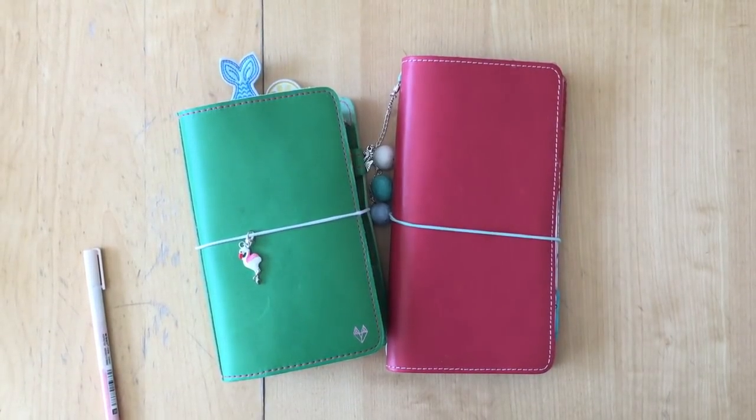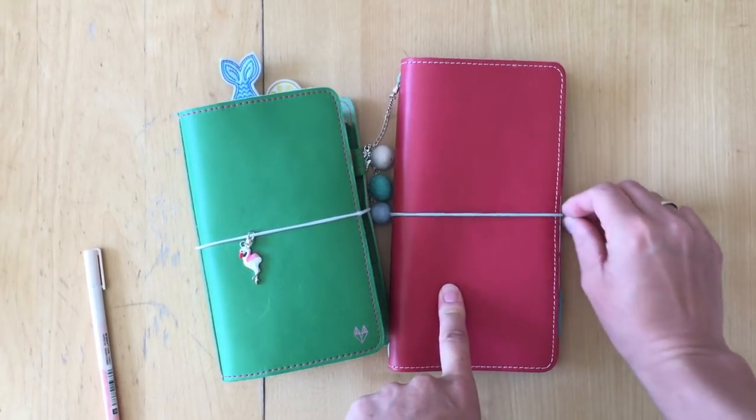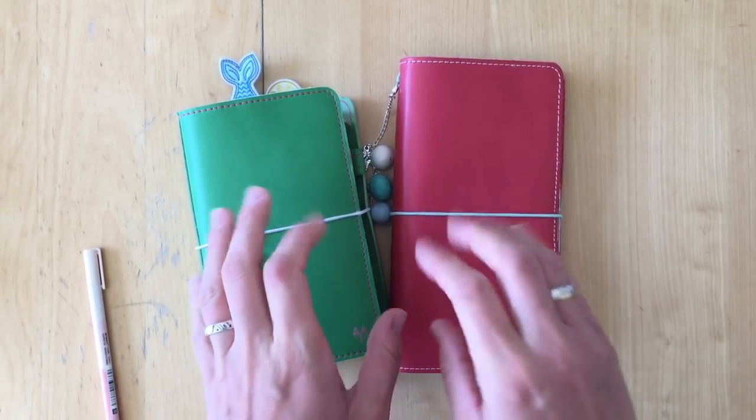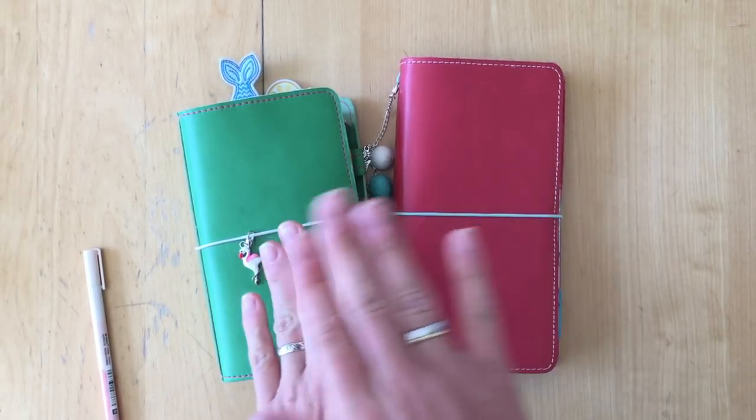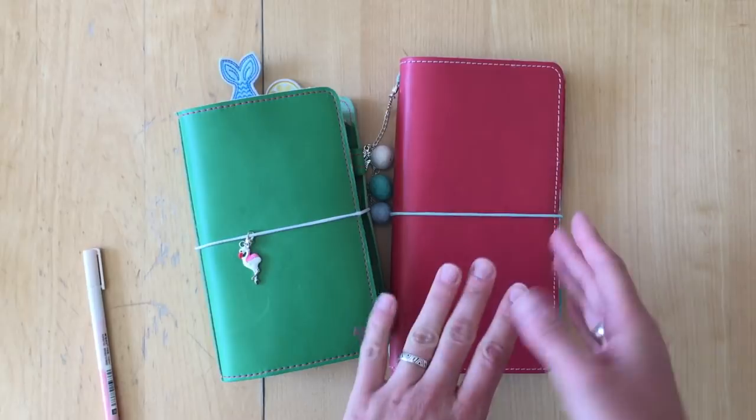Hello, this is Simone. I feel like I haven't done a video in such a long time. My kids are home and the construction site across the street is really loud, but I want to get the July planner set up before the first of July — today is the last chance. I've been doing a different approach to planning in June and I will do the same thing in July, and I'm going to show that to you right now.